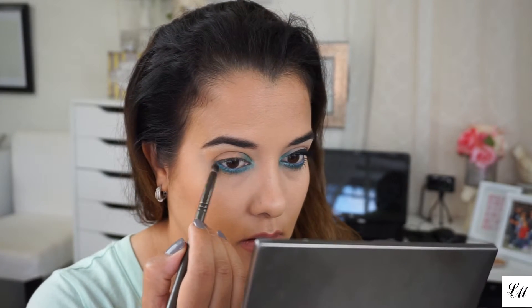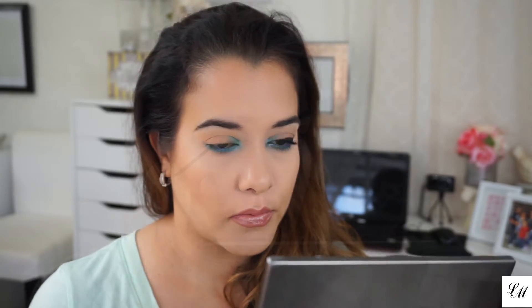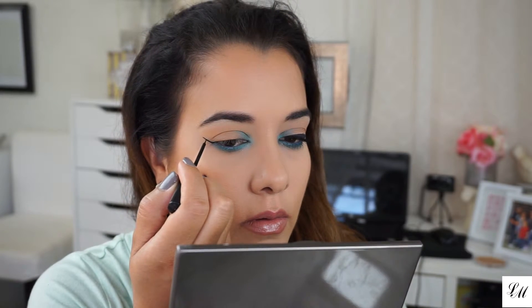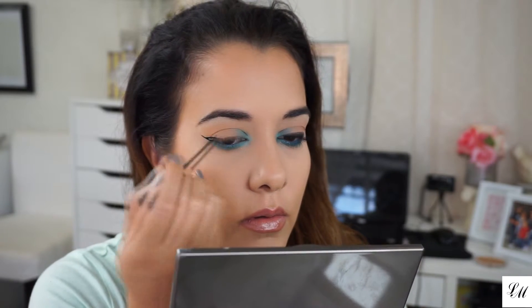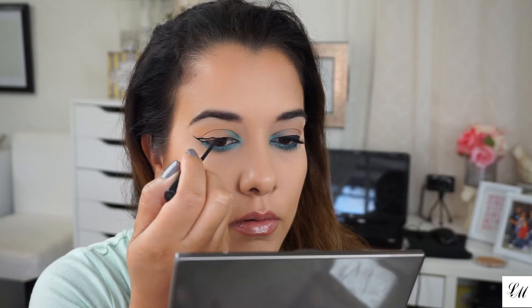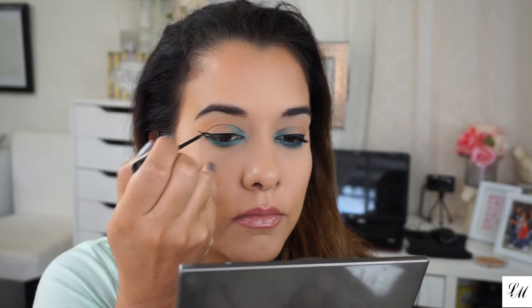So that's it as far as the eyes go. You can stop here and add mascara, or you can wing it out as I'm going to be doing. I'm using my NYC liquid eyeliner because I want to add more drama. But like I said, if you don't care for the eyeliner or you're just not in the mood for eyeliner, you can totally stop there. Throw in your mascara and lashes if you'd like and you're good to go.